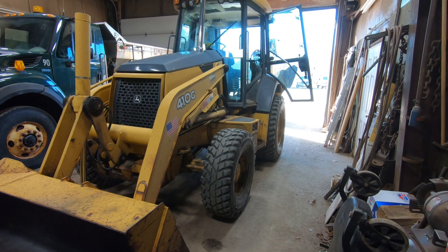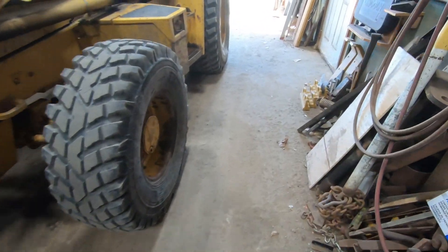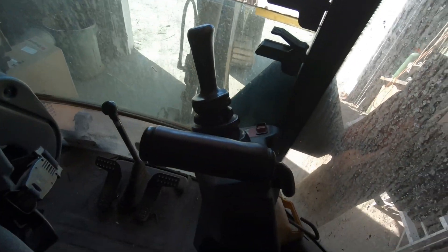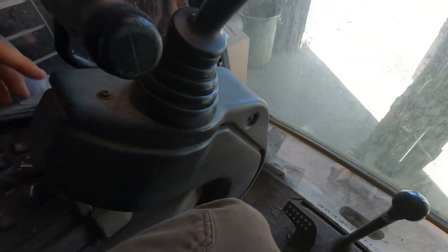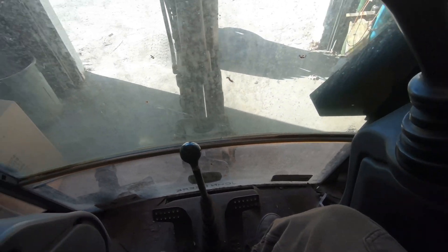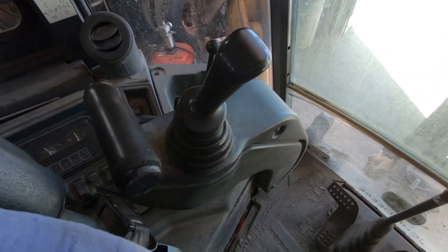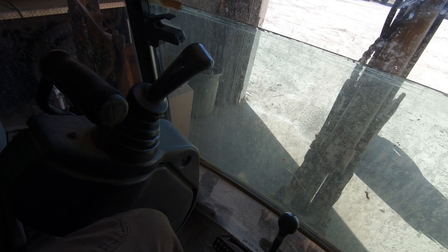Good morning everybody. So at this 410G again, the problem we're having is the arms here for the pilot control towers — whichever you want to call them. The problem is this one here: you'll be driving down the road, hit a bump, and it just kind of drops down like that. So this pulls them down so you can operate, and then you push them up like this so you can turn the seat.